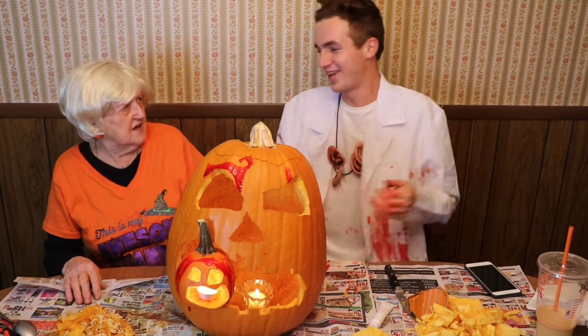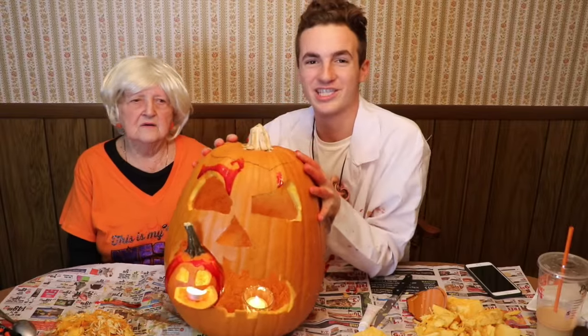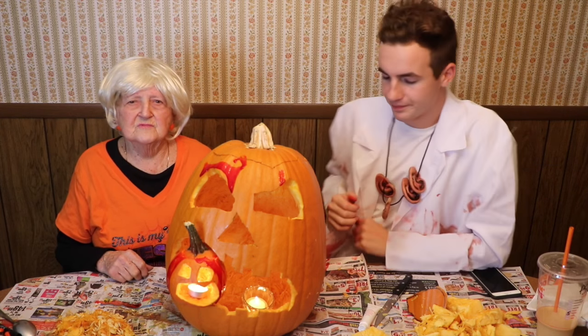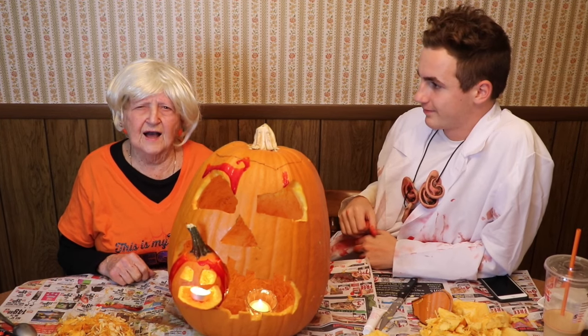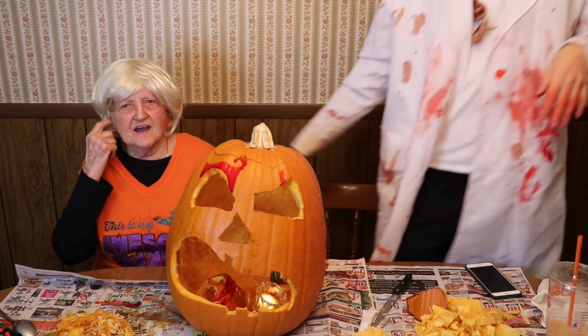Now we're going to smash it. No! Are you crazy? I'm kidding. Don't do anything silly — we're going to smash it on your head. Thank you guys so much for watching, and now my grandma has a Halloween PSA. Happy, healthy Halloween — when you kids go outside, stay healthy and be very careful crossing the streets, and don't eat the candy until you get home so you can check it out. Happy Halloween. Peace out. And take care. God bless you.